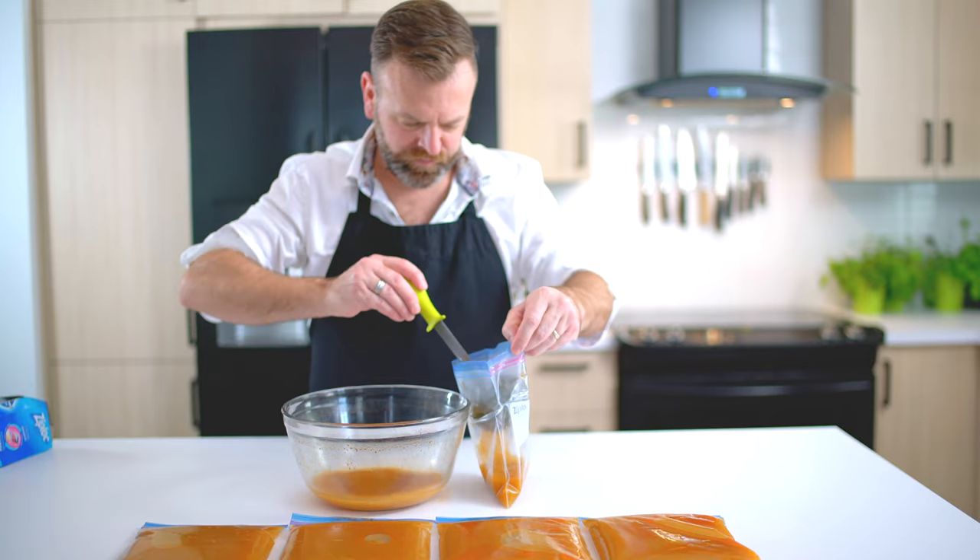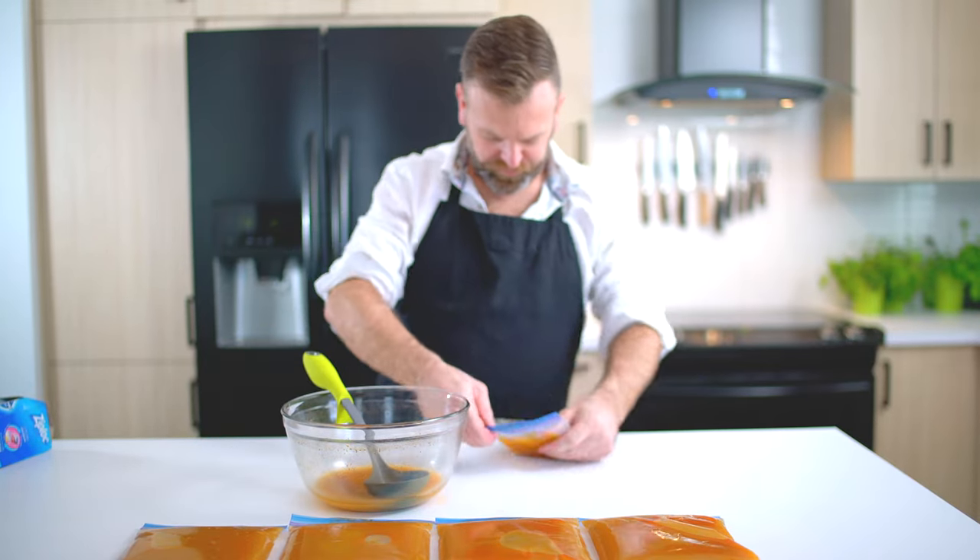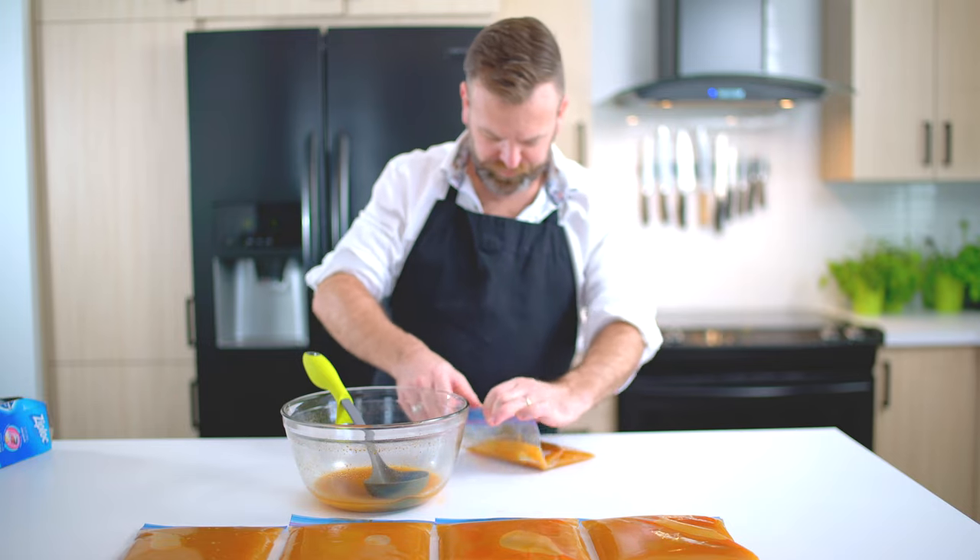And for easy storage, put it in portions in plastic bags and freeze them flat like this.